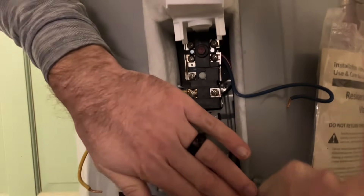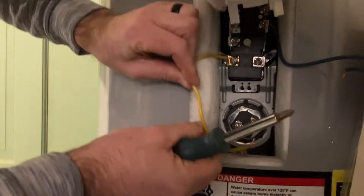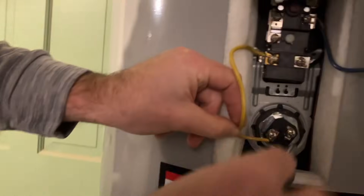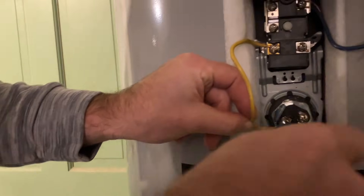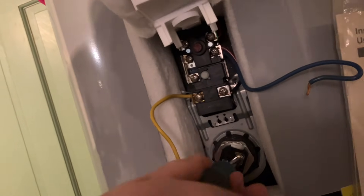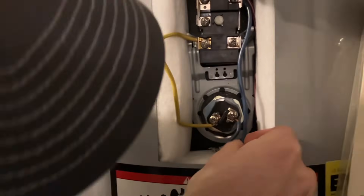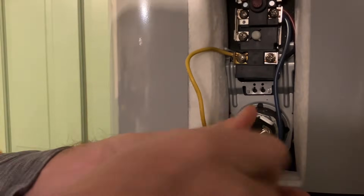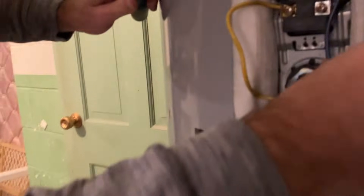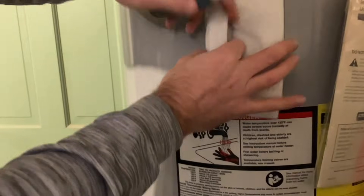This really is one of the simpler tasks you'll have to do. You just screw the new element in and give it a little tighten. Making sure the breaker is off, screw the two wires back on, put the insulating blanket and cover back on, and you're done. Then close the valves at the bottom and turn the water supply back on to the heater.